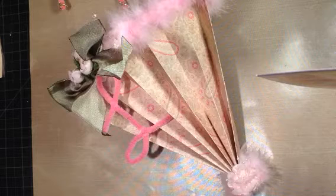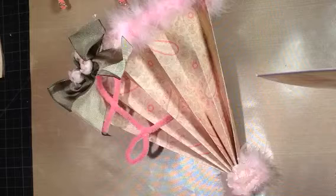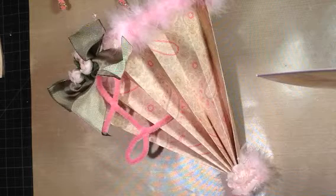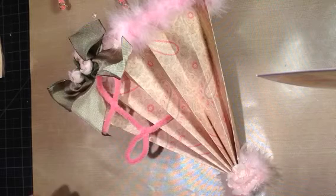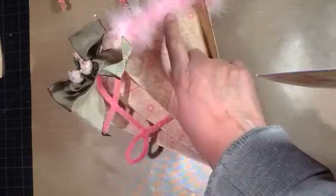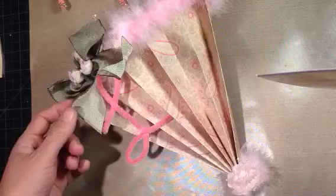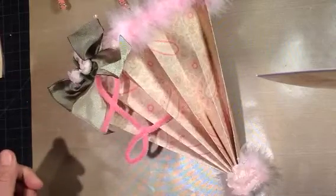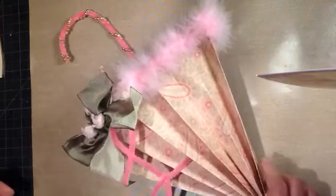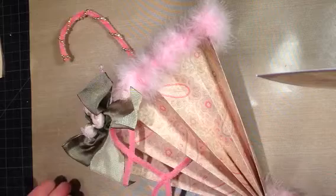This is the parasol I made. I don't think from the camera angle you'll see it, but that's the front. What I did after I made my umbrella, I used some fur — marabou — and I put marabou around the top. And I made a pretty bow with some flowers.